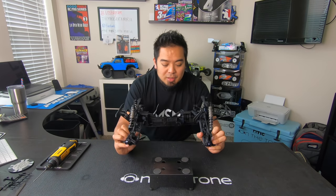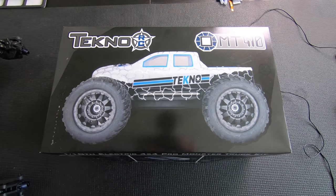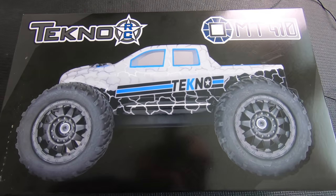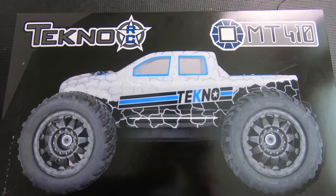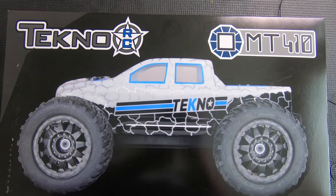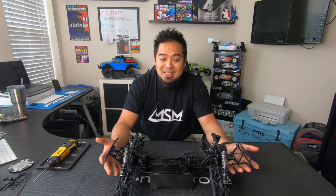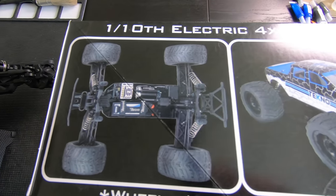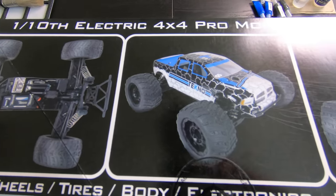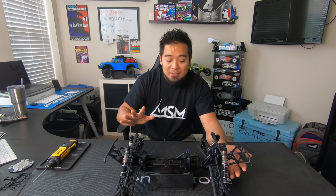This thing is built like a tank. A few notes on the build: the diff fluids that came with the kit — I'm building this thing box stock. The diff fluids that came with this thing, I believe it was 100K and 50K — basically like diff paste. That's telling me it's going to have some pretty solid four-wheel bite and it's going to be able to turn the wheels so fast it's not going to diff out. It should backflip — I should be able to do like triple backflips with this thing.